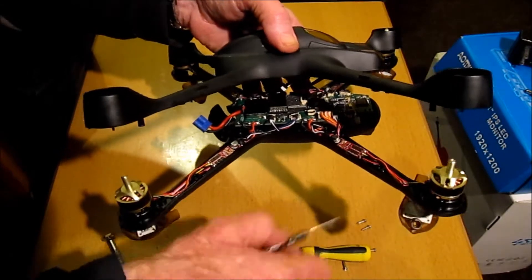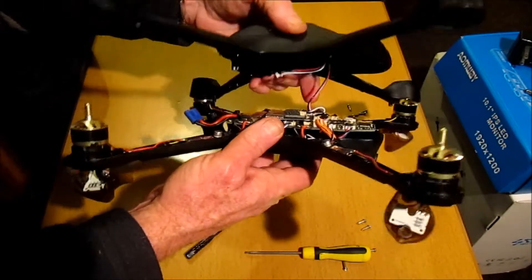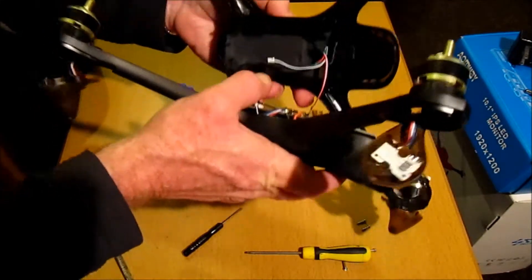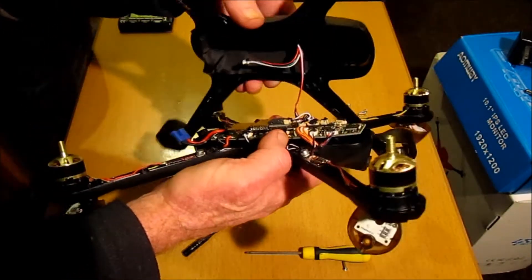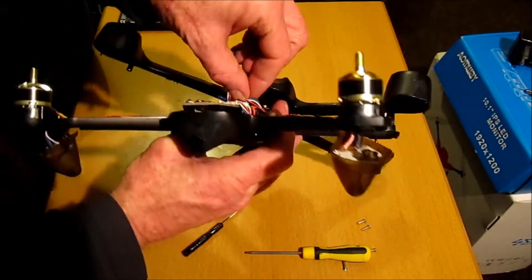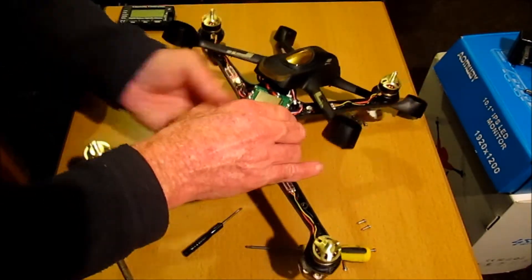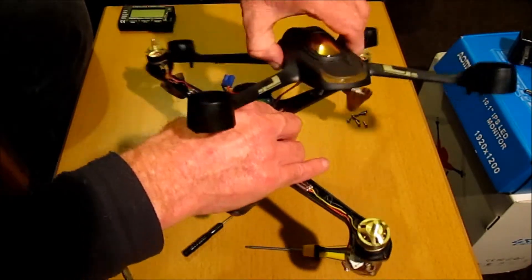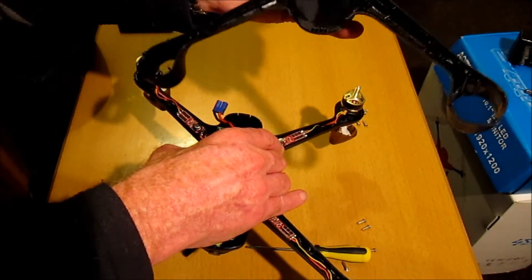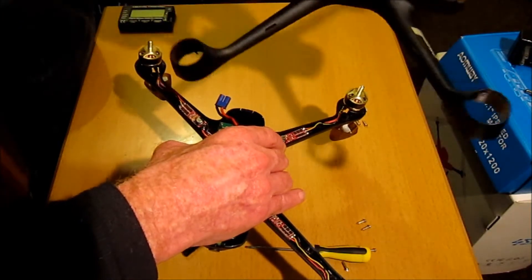It looks as though it must be from this connection there. And if we have a look here, this will be the GPS module situated on the top here. Just need to remove this other little clip here. And that's the top cover off here.